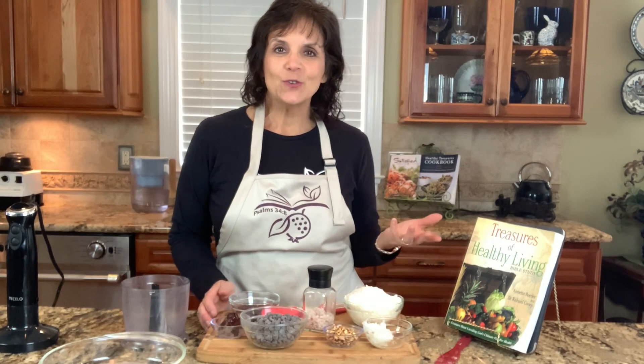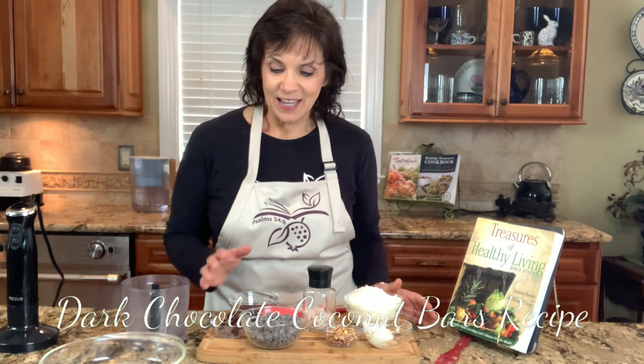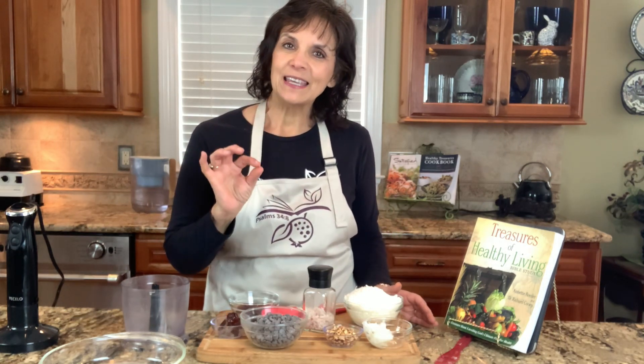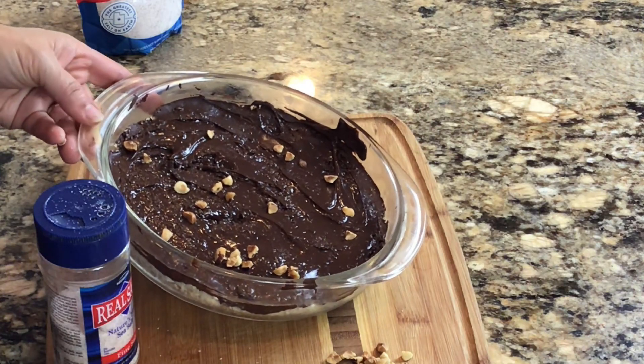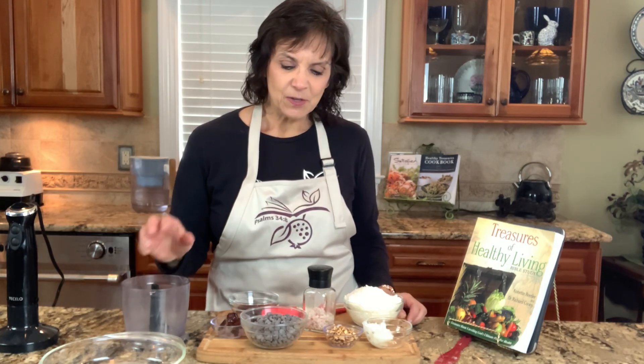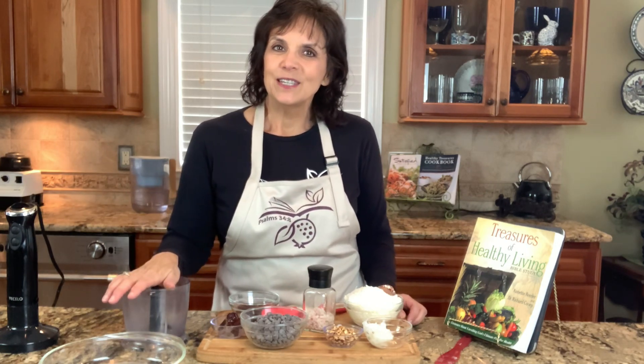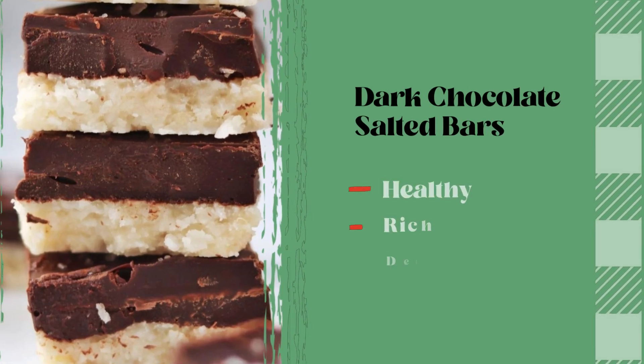A fun food to enjoy when you're teaching your family about salt, salt and the covenant, and salt in scripture, is our dark chocolate coconut bars. These are going to have just a little bit of a flaky, salty topping. If you grew up eating Mounds bars and liked them, be sure to put it in the comments below — because we're going to make them in a more healthful way, similar to dark chocolate with salt on it.